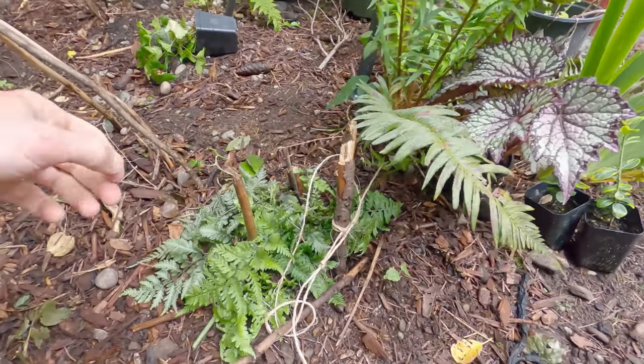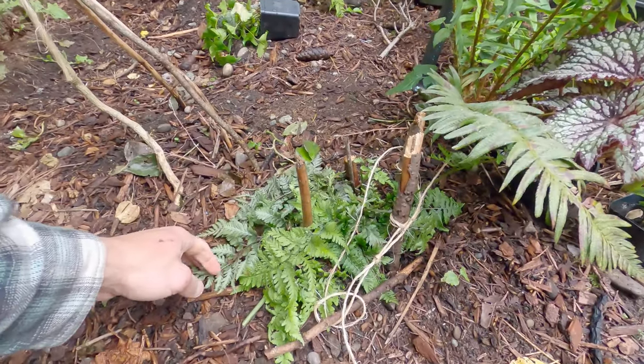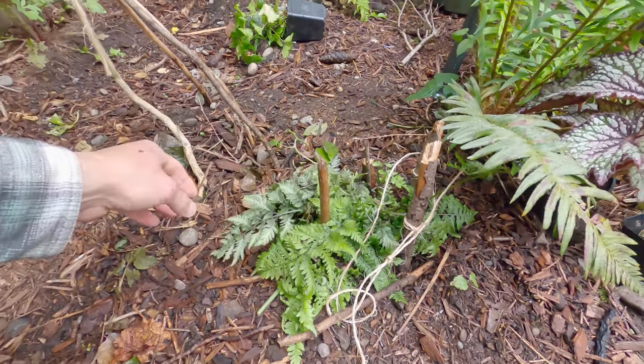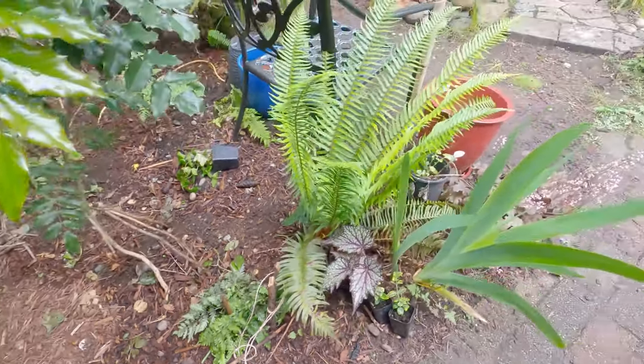This is Athyrium niponicum, a Japanese painted fern, and it's been all smashed to the ground by my stupid chickens. I try to keep them out of the garden, but there's no keeping them out.